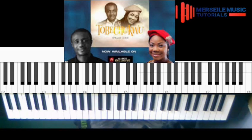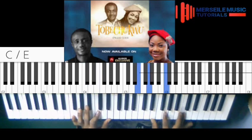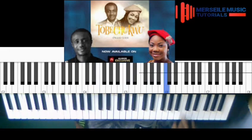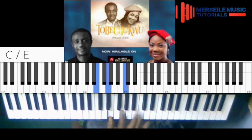So for the intro, as you can see on the screen, on my right hand I'm playing something like this. So I'm trying to harmonize this melody. I'm trying to harmonize that. Right now I'm kind of using chords. This is what I'm playing here.